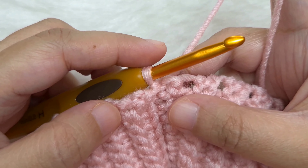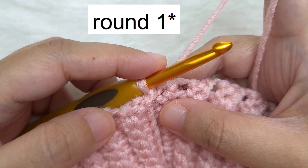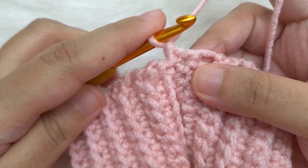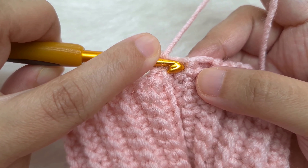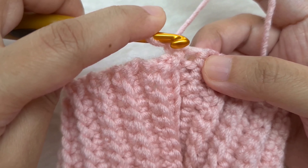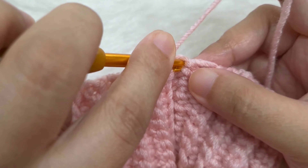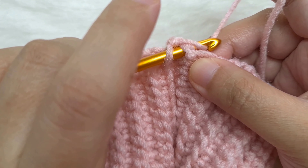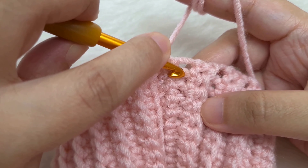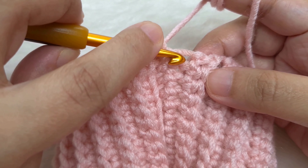Once we finish all the slip stitches, turn this inside out. Now we are going to work on this side. Let's go to row 1 of the leg warmer. We are going to begin with chain one — yarn over and pull through — then go back into the same row and make a single crochet. Insert the hook into the corner stitch that you see here and make a single crochet.